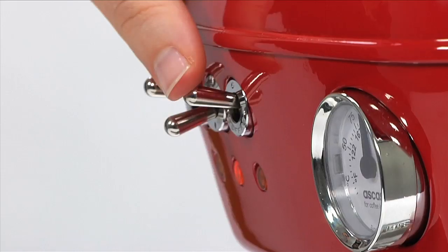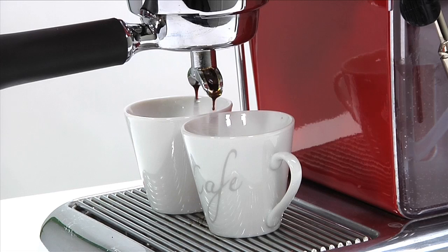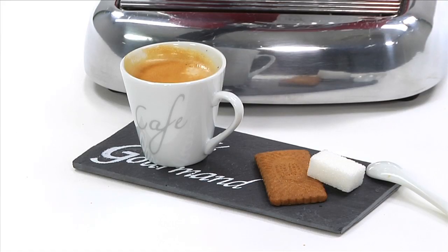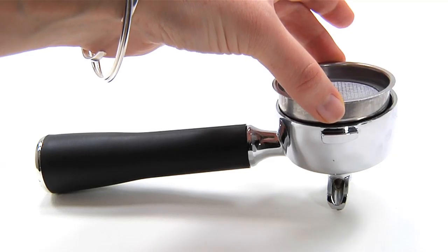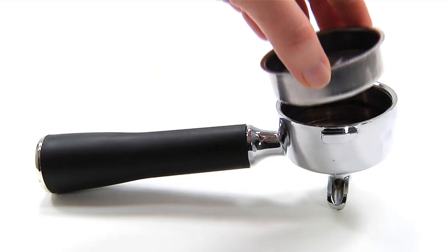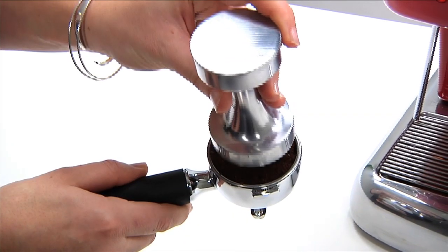This little gem of a coffee machine enables you to prepare the perfect espresso, cappuccino or latte. Its versatility allows you to choose whether to use ground coffee or single serving espresso pods.